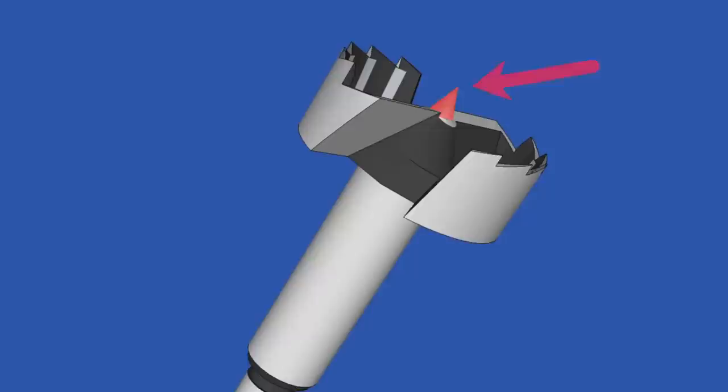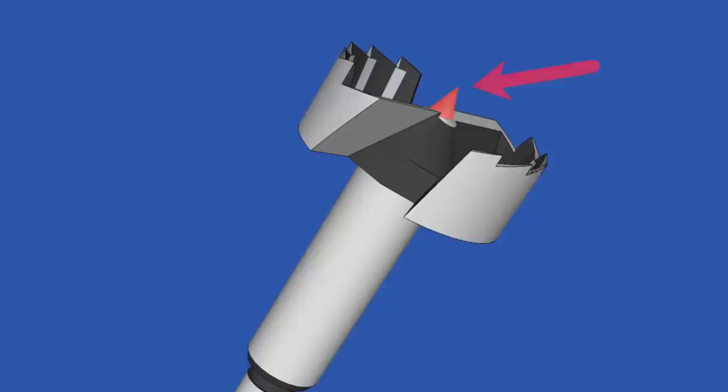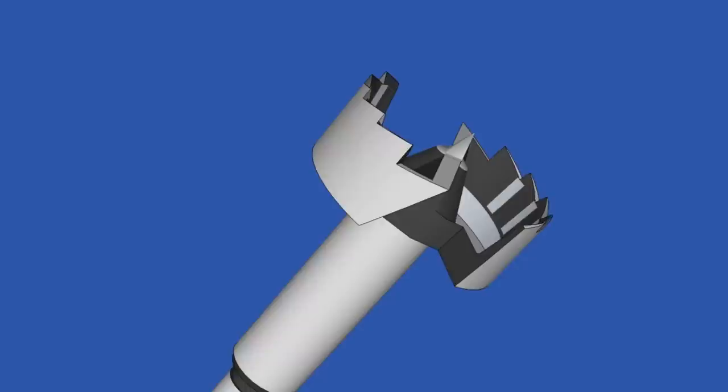Forstner Bits have a centering spur like this. The spur helps you align the bit in the center of the target. It also plays a part in helping to keep the bit centered while drilling. Forstner Bits have a couple of blades across the middle called chippers, and as the name implies, they chip out the wood in the middle of the hole. The cutting edges shear the wood at the edge of the hole, which is why Forstner Bits can produce such clean holes.